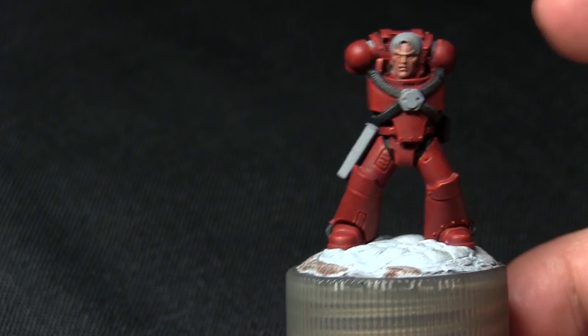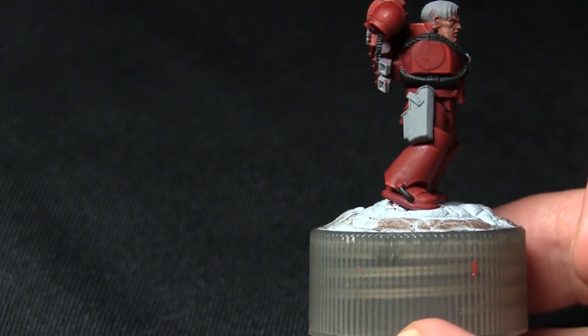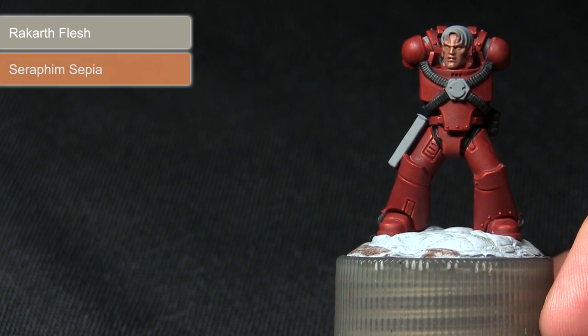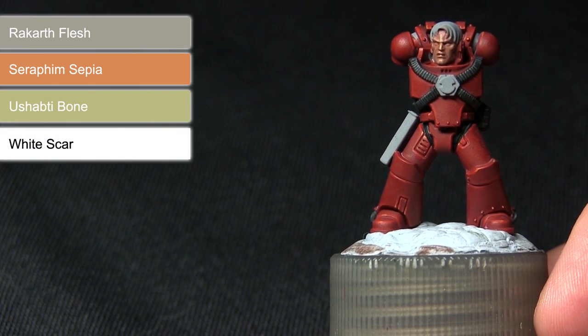The next step in painting our miniature is to paint any hair and also any fabric you may have, such as this weapon holster. I'll be starting off with a base coat of Rakarth Flesh followed by a wash of Seraphim Sepia before applying a layer of Ushabti Bone and then highlighting finally with White Scar.